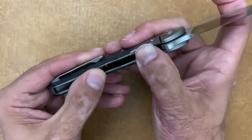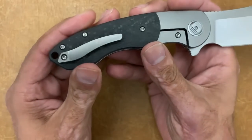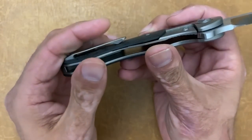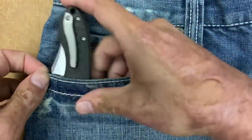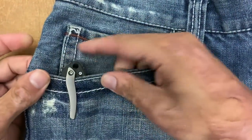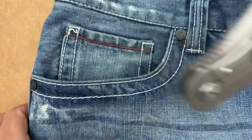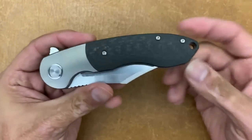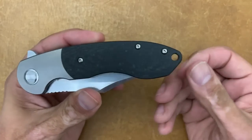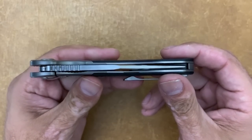On this side you have a titanium bolster lock with a steel lock bar insert. You have a 3D milled titanium pocket clip. It goes in the pocket very easily, and not a whole lot is sticking out — being that it's not a deep-carry clip, it is tip-up, right-hand only. Sorry about that, lefties. It does keep it clean on this side, and you have a large lanyard hole right there for all you lanyard lovers.